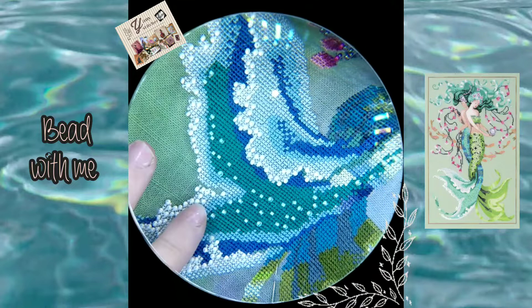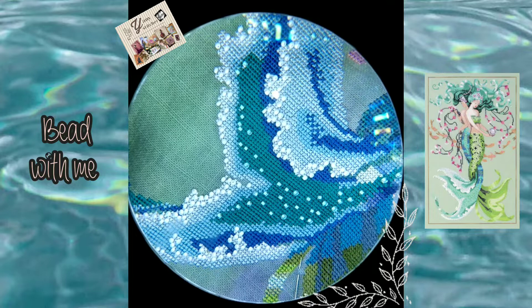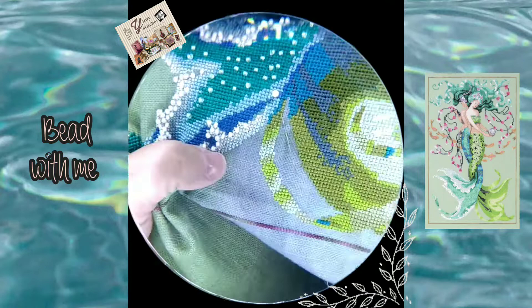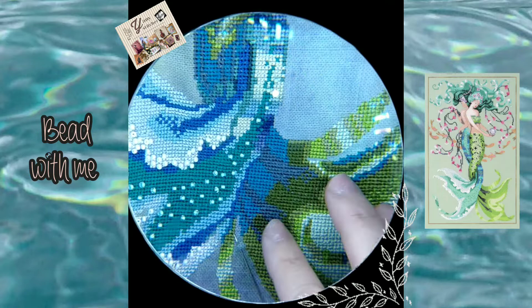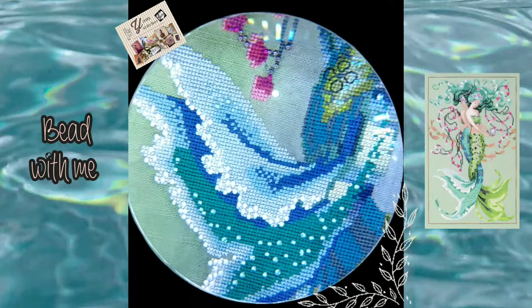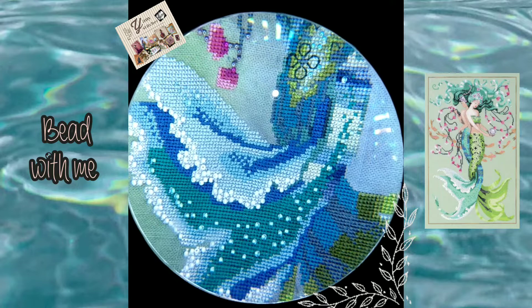Because I changed the colors to rayon — the brand I'm using is Iris — they don't have all the colors or the equivalents to DMC. So I changed a lot of my colors in order to have all the flosses in rayon. My conversion is different from the original design, and I decided to use different colors of beads.